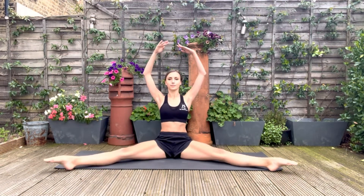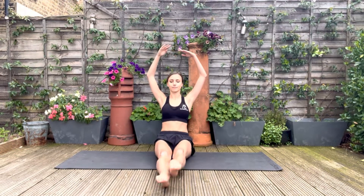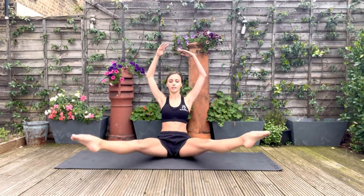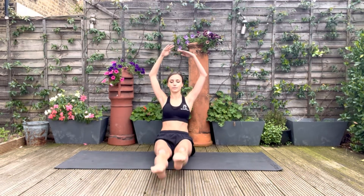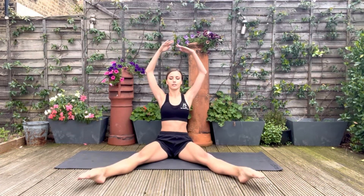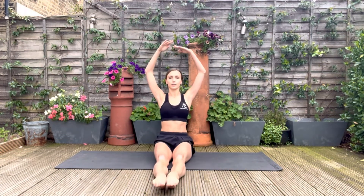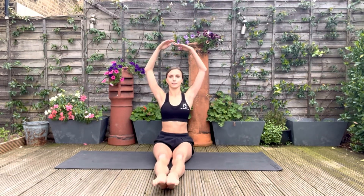Try to keep your knees straight, your neck long, your shoulders down and your spine tall. If you can turn out the legs, even better. And relax.